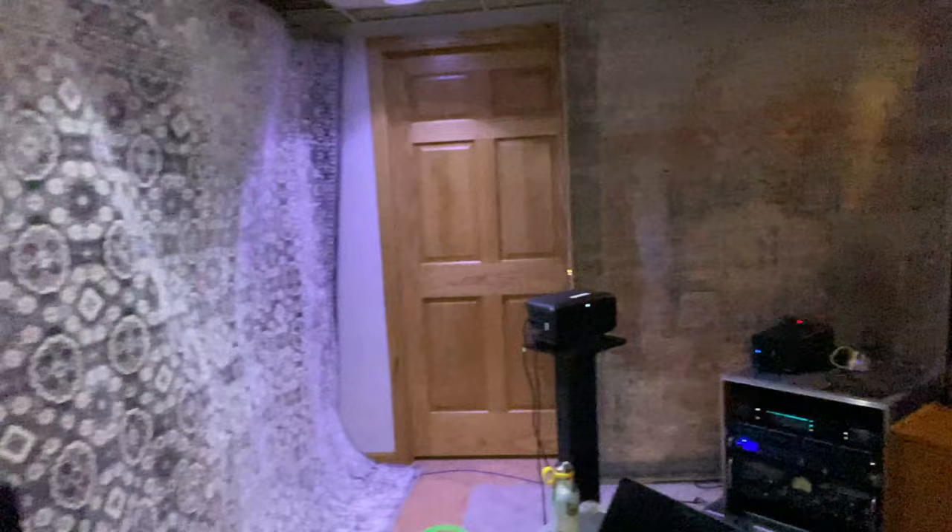Hey MTV, it's Hannah, and today I'm going to be showing you around Ken Lewis's DIY basement studio. Come on in. Would you believe me if I told you it cost only $3,000 to set all this up? Let me show you how we did it.